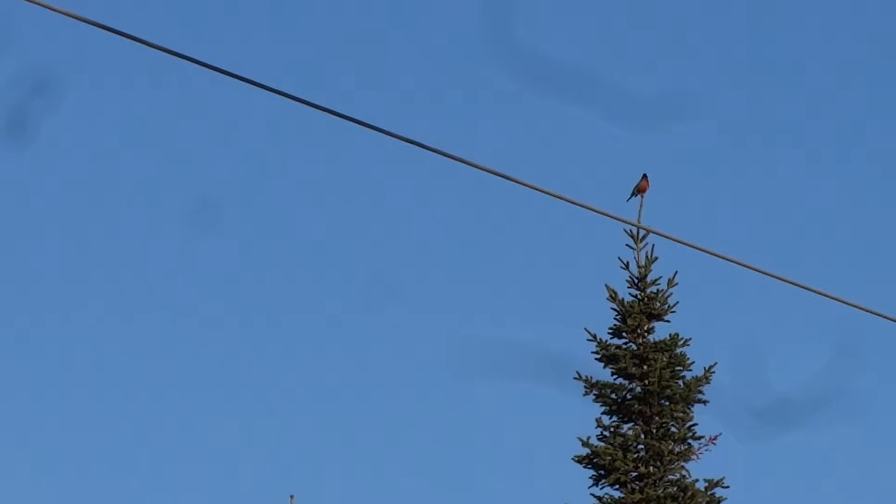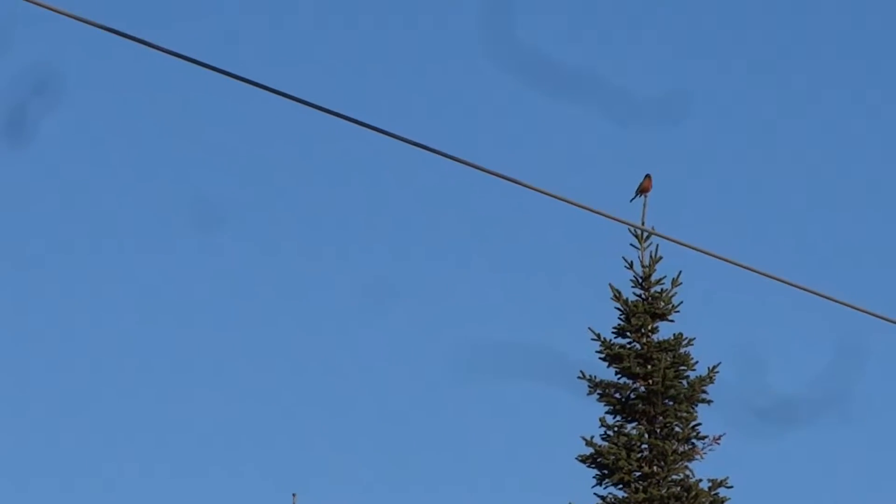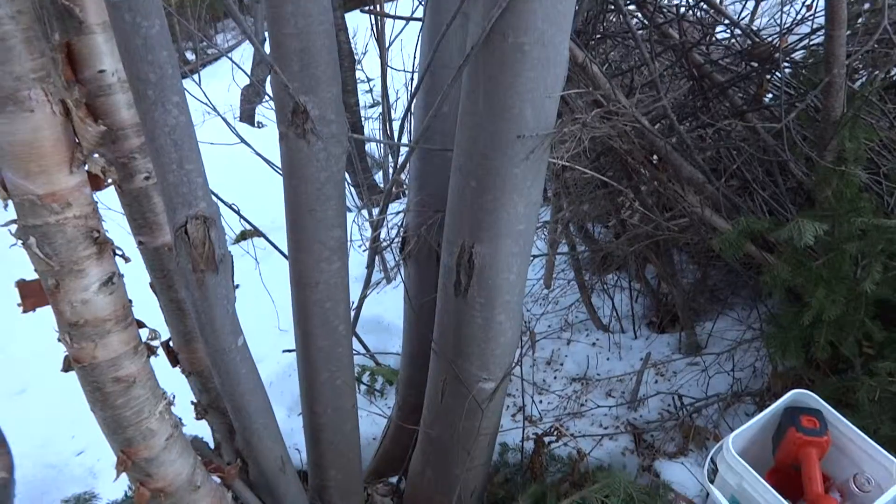I'm here tapping maple trees and this is my first Robin I've seen this year — if that's not good timing, I don't know what is. Okay, we're going to tap this maple tree together.